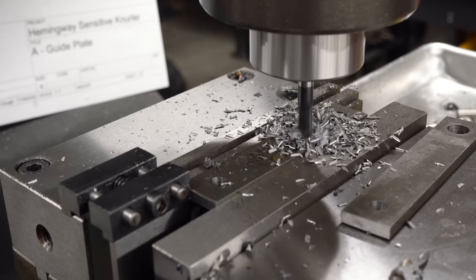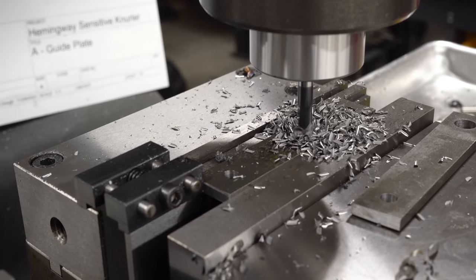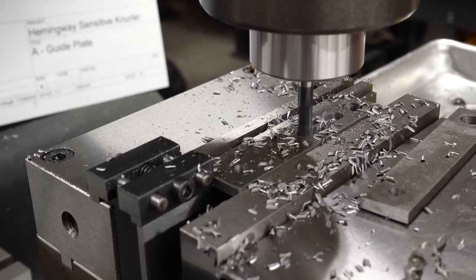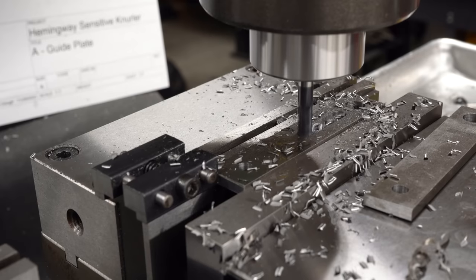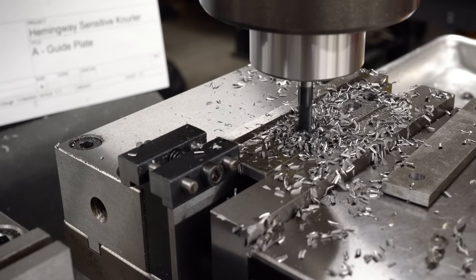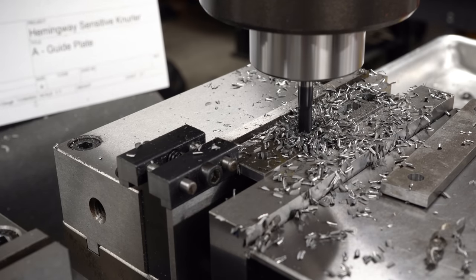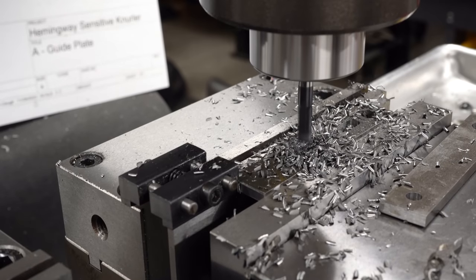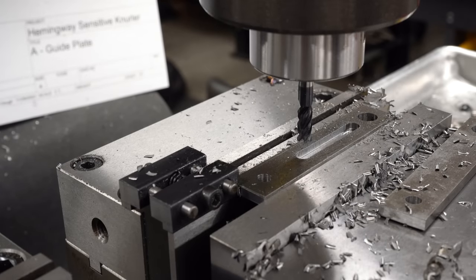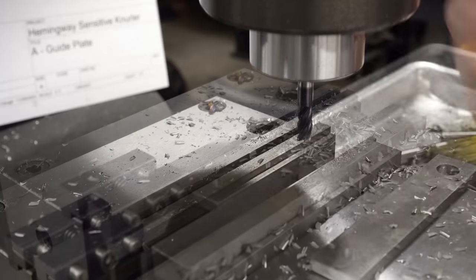I'm traversing by hand, watching the chips and listening to how it cuts - not using the power feed. It's cutting very smoothly, making a very nice chip and leaving a pretty clean slot. I'm blowing away chips to prevent them from getting caught on the end mill and recut. When I get to the end, I'll back off slightly and lower the knee to get out of the cut. The wall is a little bit rough, but the slot and the bottom look great.